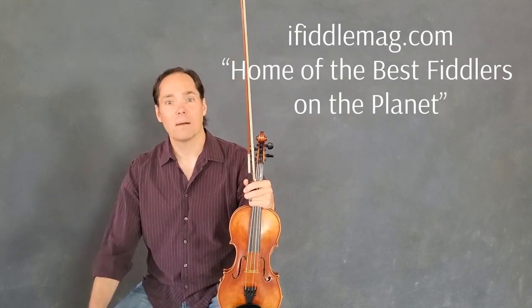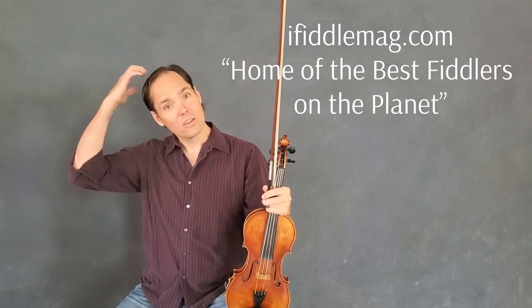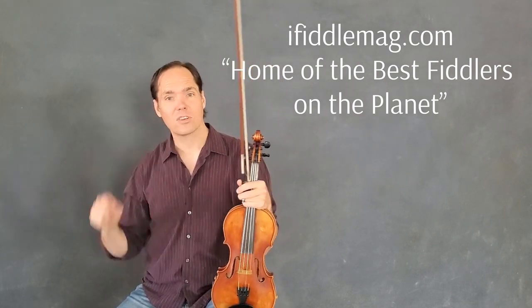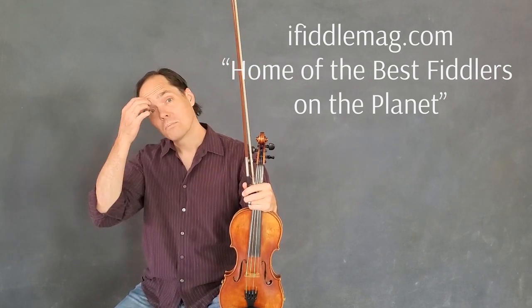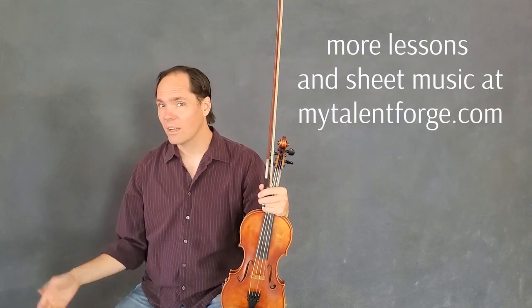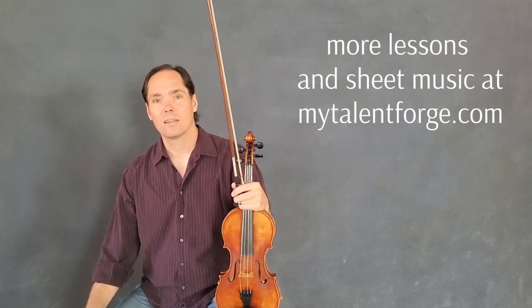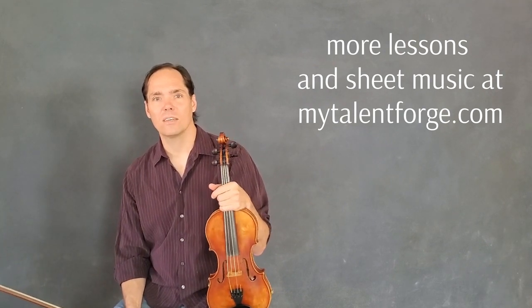I'm going to teach you the melody first. We'll look at the melody, kind of look at what those important notes are in it. I'll play it for you up to speed first, then we'll break it down, then we'll play it slowly, and maybe if we have time, we'll look at a little bit of variations and improvisations that I do with it.